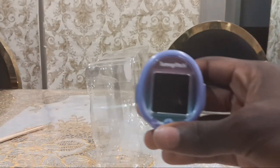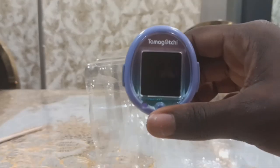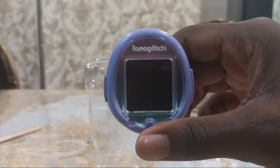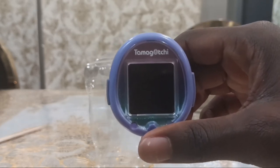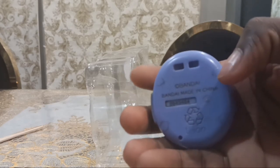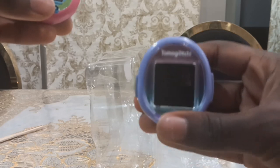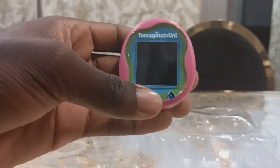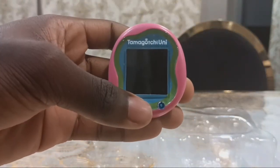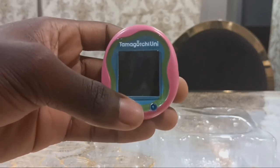And this Tamagotchi Smart — I had two pink ones but they were broken, so I bought this 25th anniversary party set. This Tamagotchi Smart is only in Japanese, and this Tamagotchi Uni is global, which includes English, Japanese, and other languages.